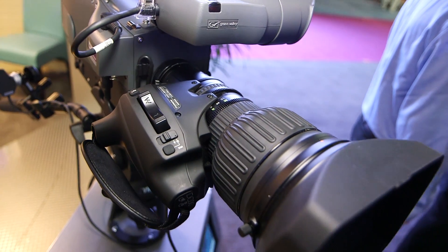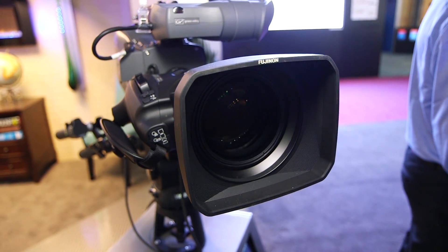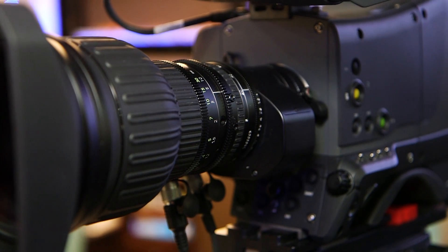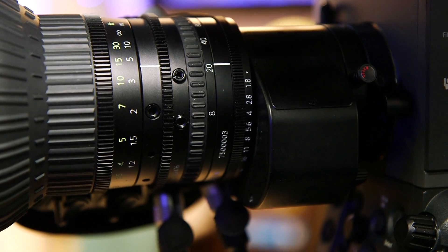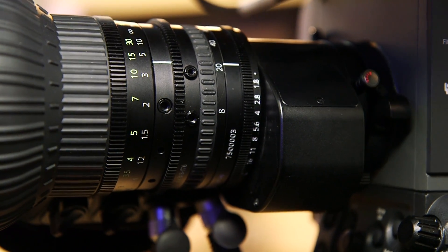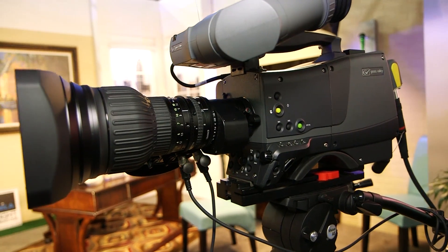The other thing that we've done is we've changed the number of iris blades. Our HD lenses are 6 blades. We've experimented with 11 blades, but we found that the optimal number is 9. Not only the number, we've also changed the shape of the blades so that when you look at a highlight, it is quite round. With the 6 blades you do see some edges, and with the 11 blades you see some edges. So it's a much more natural-looking picture.